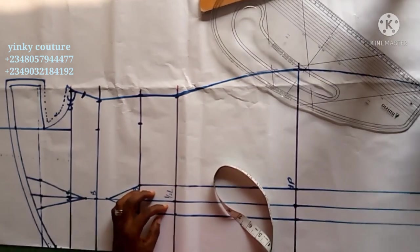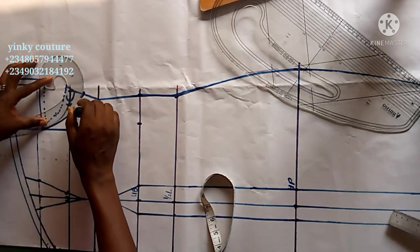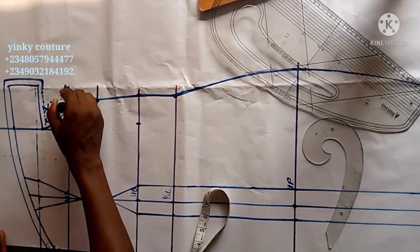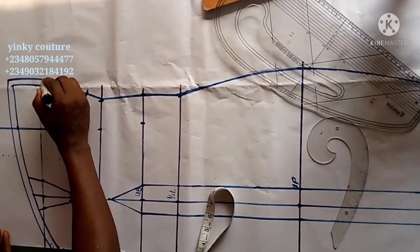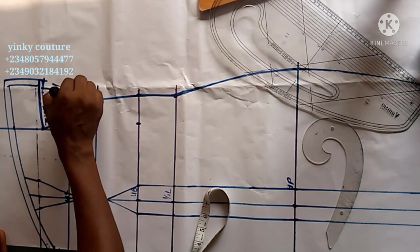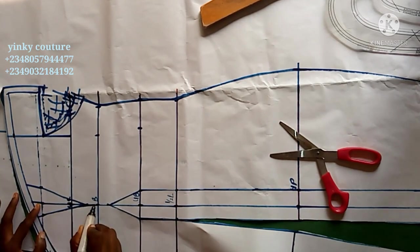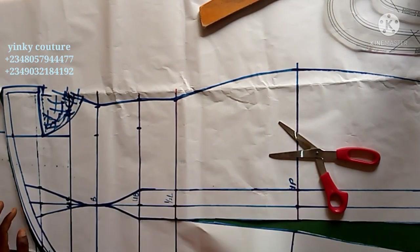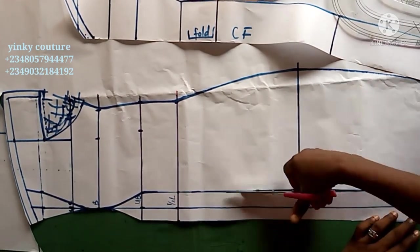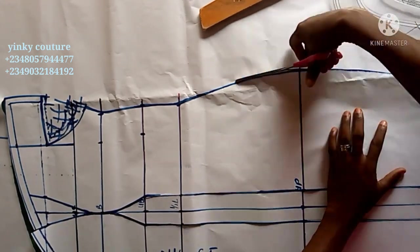I'll cancel the sewing allowance I had before and create a new armhole. This new armhole will make it comfortable for the wearer. Having done that, we are almost done with the front pattern. I created the bust dart on the front pattern, and I'm going to use this to create the back pattern. I'll cut it out now, blend the bust area so it will be smooth and avoid sharp edges, and what I cut out will be my front pattern.